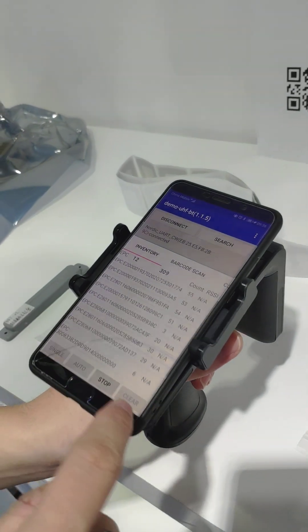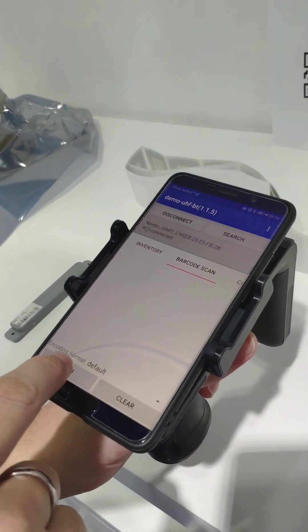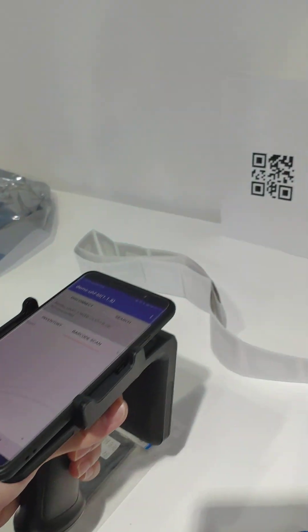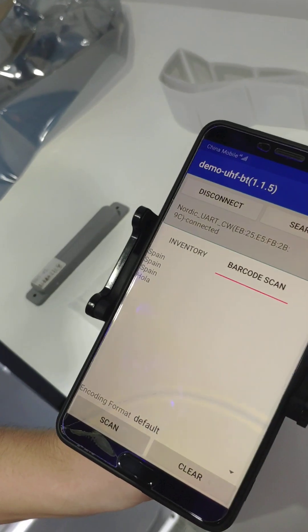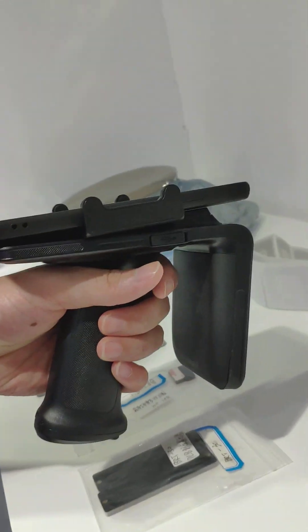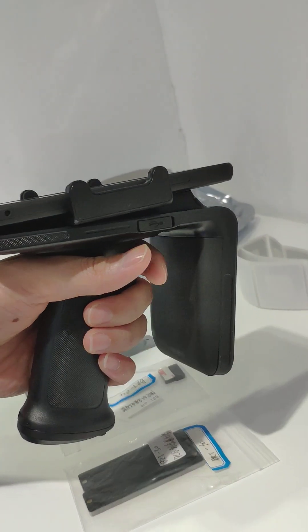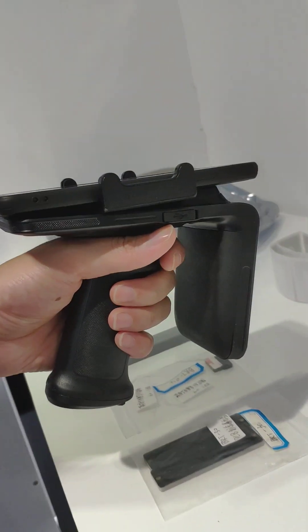You can also use it to scan a barcode. You can also use the trigger — put the trigger to scan a barcode, same as UHF tags.